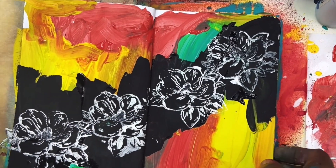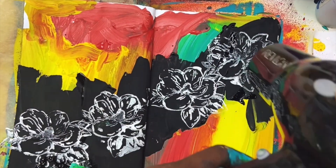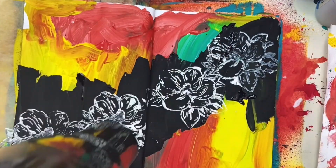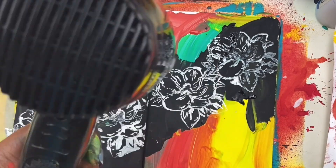Then I went with one of my floral stamps. I love this. And with the stamp, I went in four of them across diagonal. I love diagonal lines. Then I dried it completely.